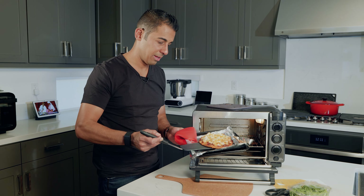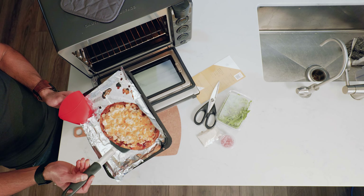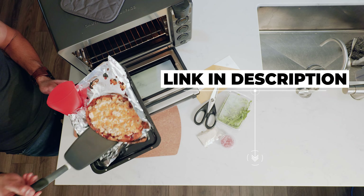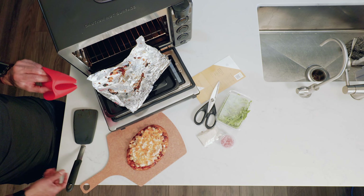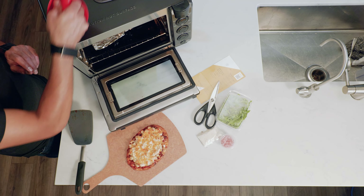This is not a thousand dollar pizza oven — this is just an affordable $300 smart oven and you can get it for $150 off by using the link in the comments. Let's set this down over here — look at that, lovely. Throw this tray and foil back in the oven and close that up.